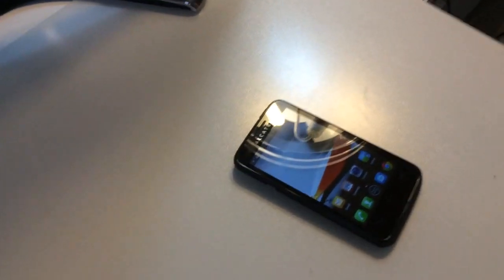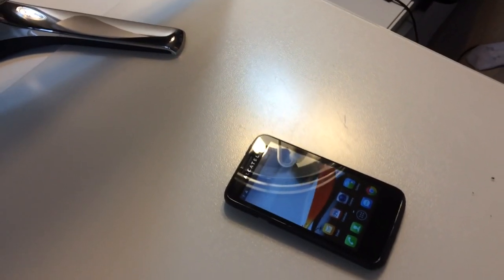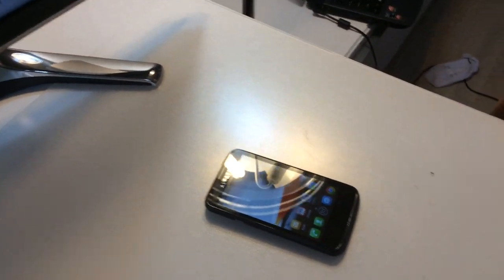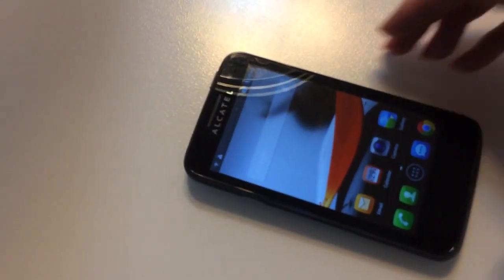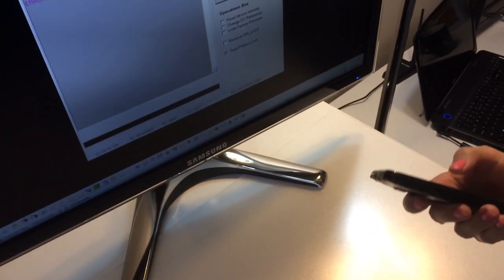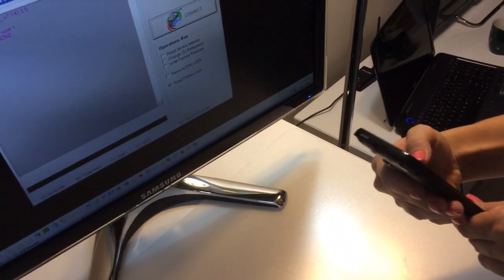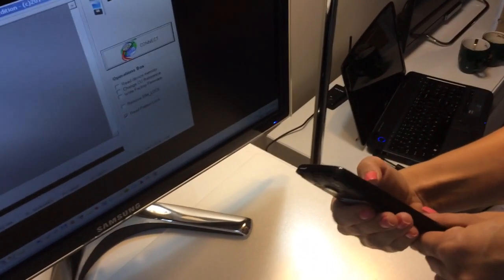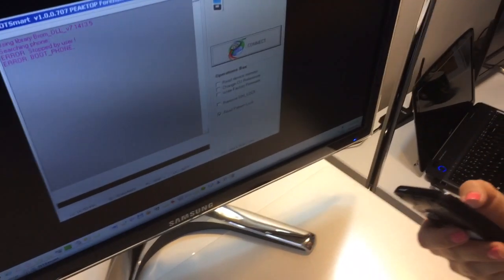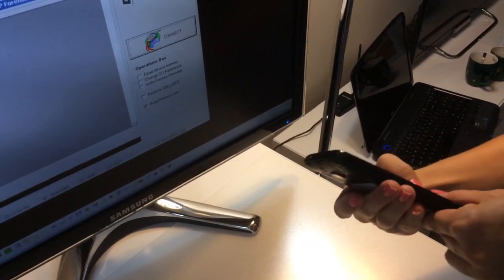The phone doesn't have any pattern screen lock, so I'm going to ask my assistant Alice to set up a screen lock pattern that I won't see. I hope she's going to put a very ugly and nasty pattern lock that will be impossible to guess without using the OT smart module from Furious Gold Pax 6. Let's wait for her to finish.